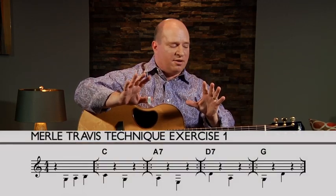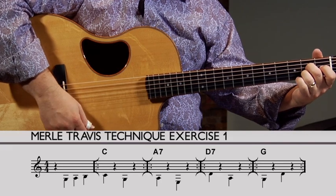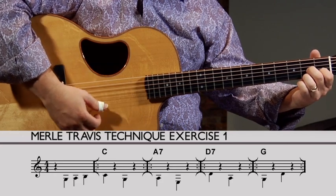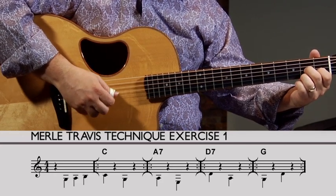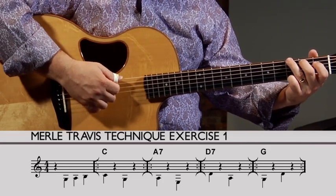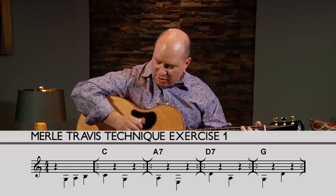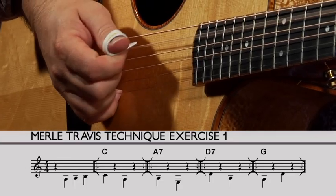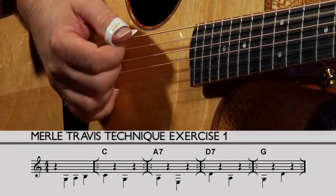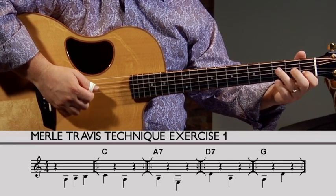We're just going to get that bass line down. We're going from a C chord — there's the bass line — then we have an A seventh, jumping back and forth between the A and the E, then the D seventh, a four-string chord, jumping back between the D and the A, and then a G. I can't go low for the fifth so I've got to go high, going from a G to the upper D. I want to mute down with the fleshy part of my hand and get that bass line happening. Here's the A seven, there's the D seven, and there's the G.